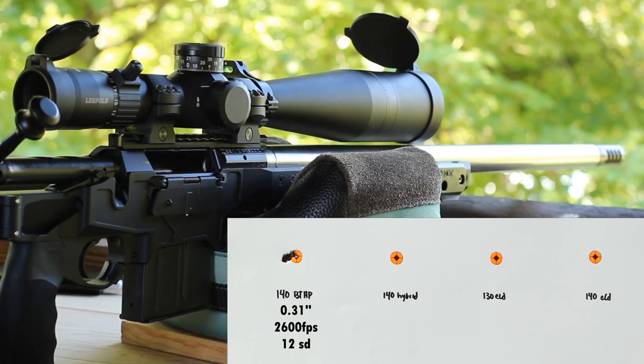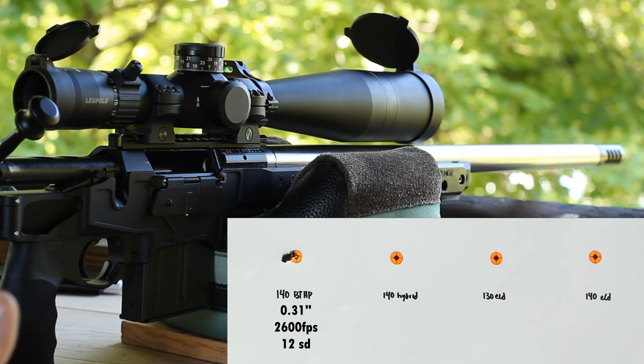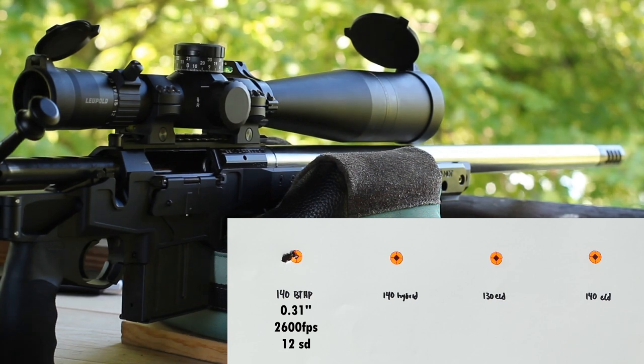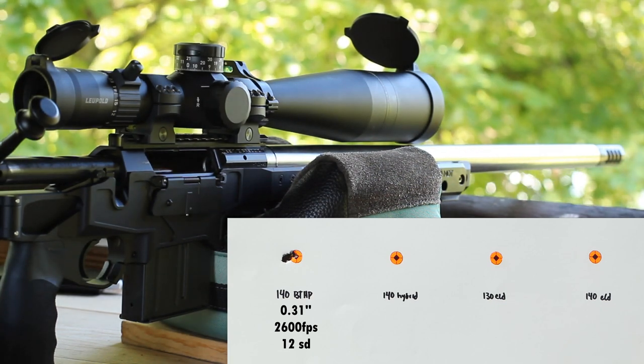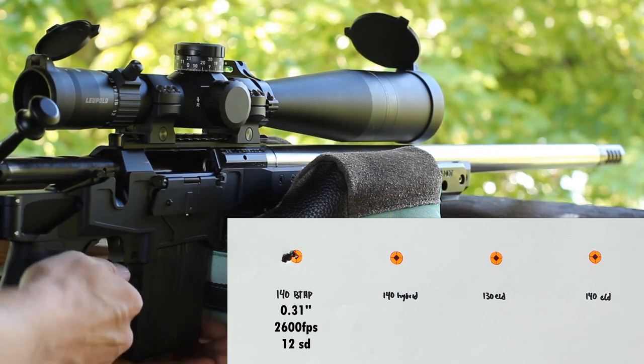That's a pretty good start there — definitely better than we saw yesterday, but it could be that shooting a couple shots and then cleaning the barrel helped. Those averaged 2,600 feet per second with a 12 SD. And other than our oil shot, we actually had one foot per second between the second two shots — so that's cool. Our point of impact and our scope zero is pretty good too.